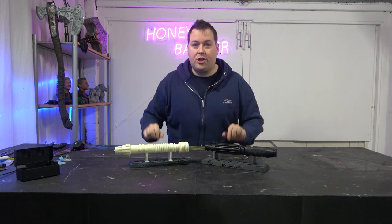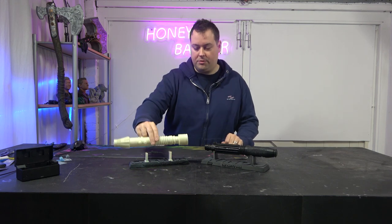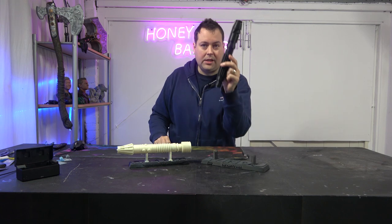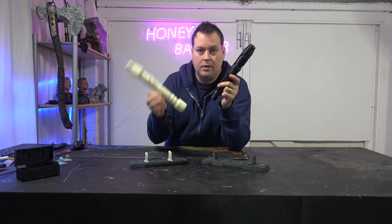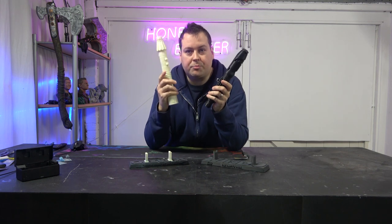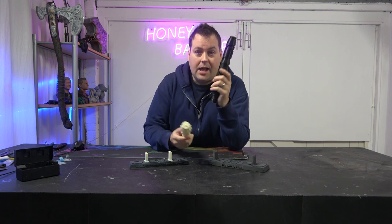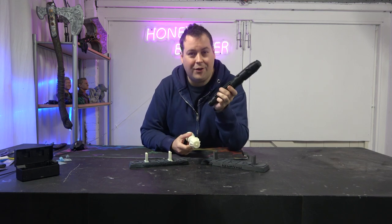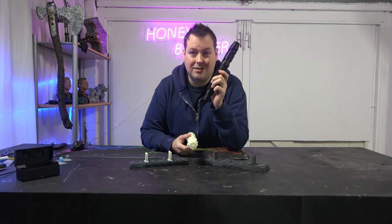We pitched the two best printers we have against each other — the Phrozen Mega 8K against the Bambu Carbon X1. The 8K was printing at a 0.05mm layer height and the X1 Carbon, believe it or not, was printing at a 0.08mm layer height.